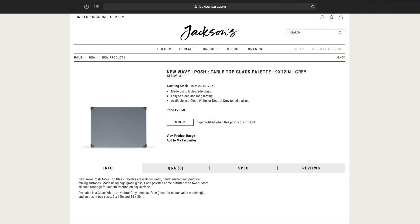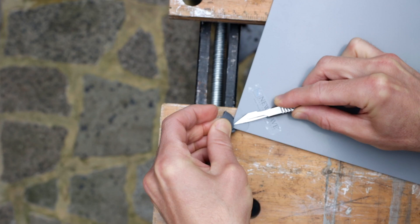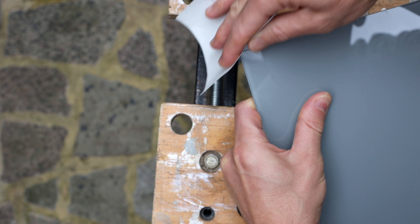I chose the 9x12 inch grey tone Posh Palette — that's actually what it's called — by New Wave, despite it being quite expensive at £25, because it ticked all of the boxes of what I was looking for. It's just the right size; any bigger would be unwieldy and probably too heavy for the arm. I wanted grey tone backing because it's better for mixing lighter value colours. However, you could use a white or clear one if you prefer. I removed the rubber bits from the corners very carefully using the flat edge of a scalpel, making sure to avoid scratching the surface, and filed down the edges using 220 grit sandpaper.